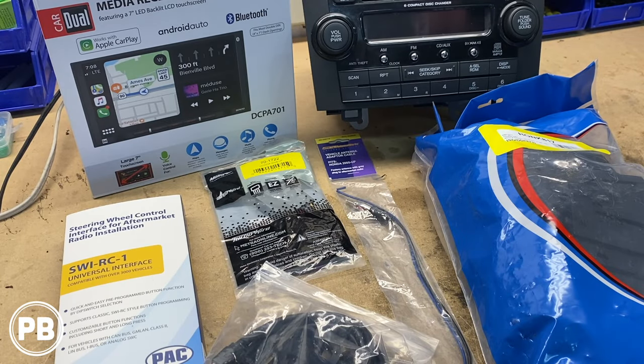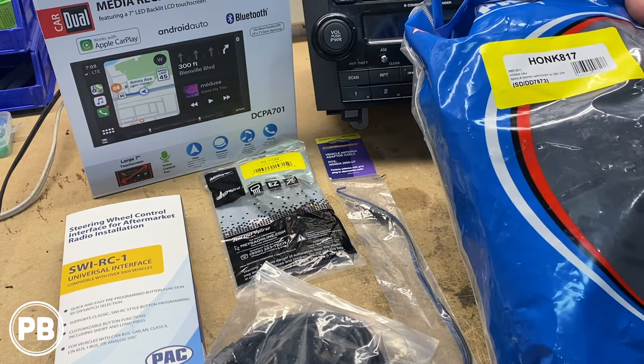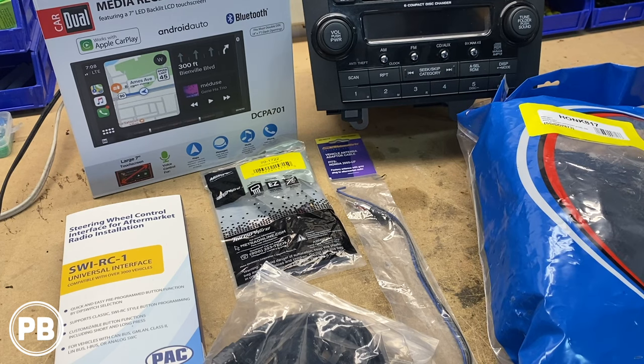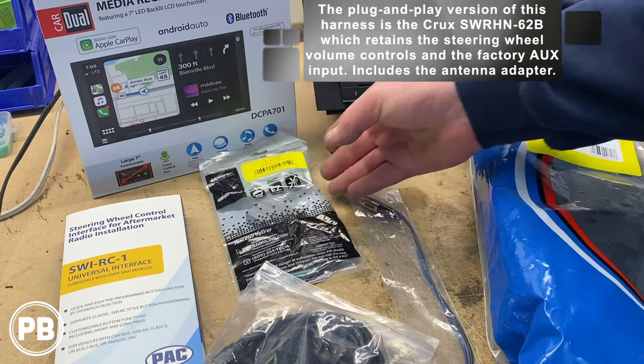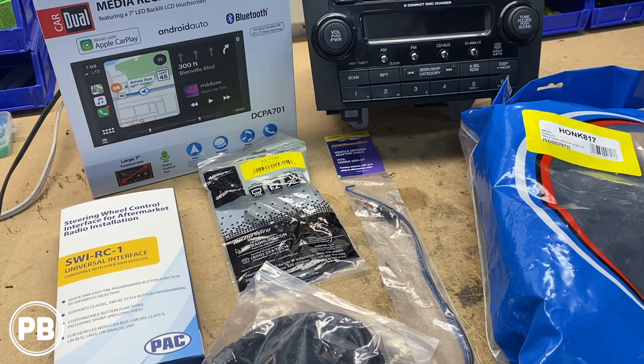Here at the bench, the parts we're going to need for install: first and foremost is the radio — the customer's chosen to go with the Dual Audio DCPA701, a double-DIN Apple CarPlay and Android Auto radio. To accommodate that in the dash, we need a dash kit — we're going with the Metra HONK817 double-DIN dash kit adapter. For wiring, we found it calls for the Metra 70-1722 wiring harness adapter, and we're pairing that with the PAC SWI-RC-1 universal steering wheel control adapter.